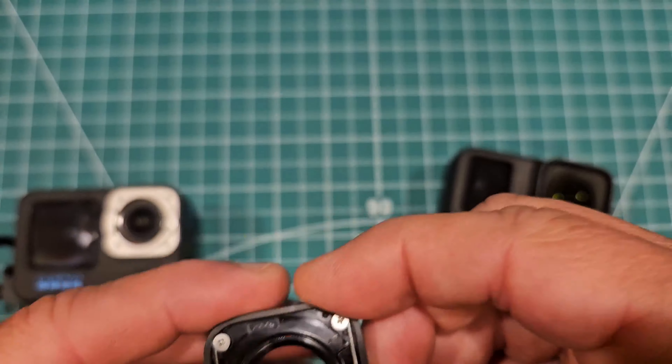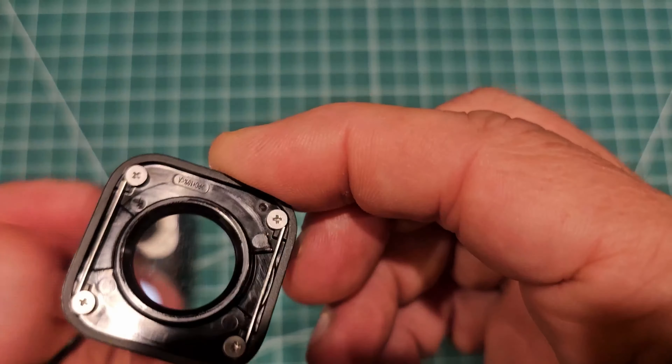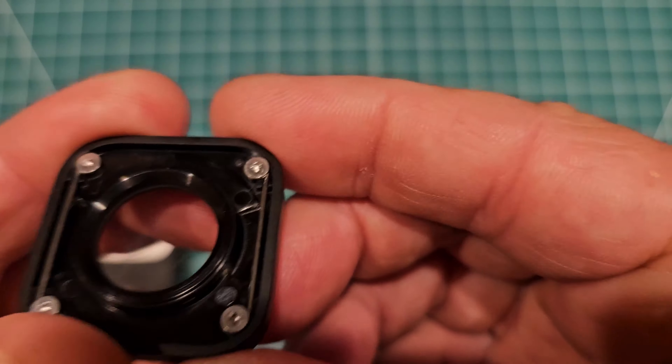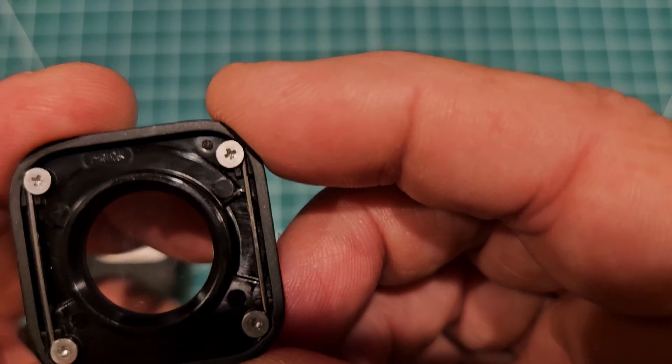It does have an O-ring — it's a pretty good design. I'm not sure how robust these wires are, but that's probably what they came up with to get around some patent.